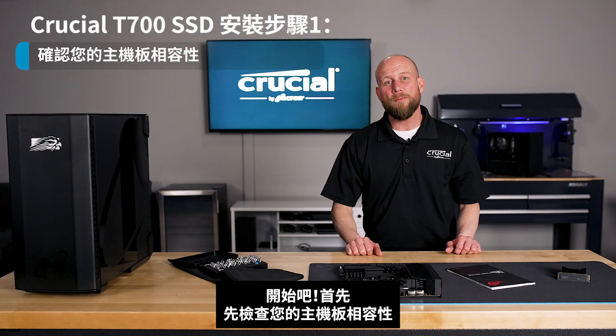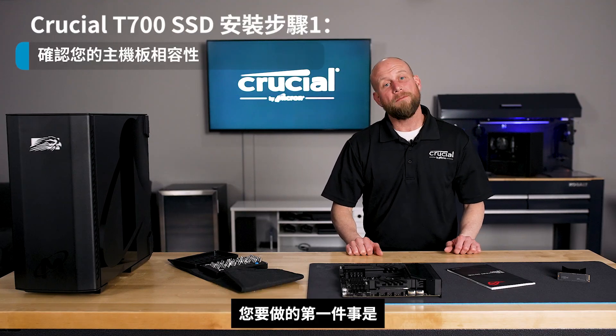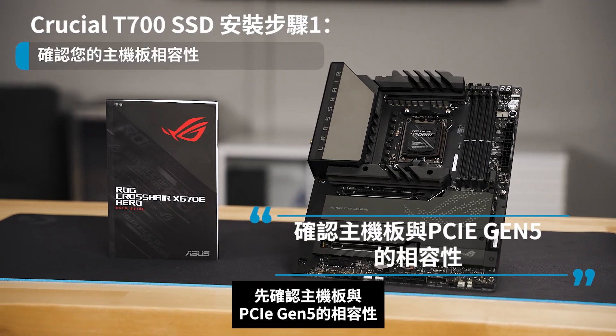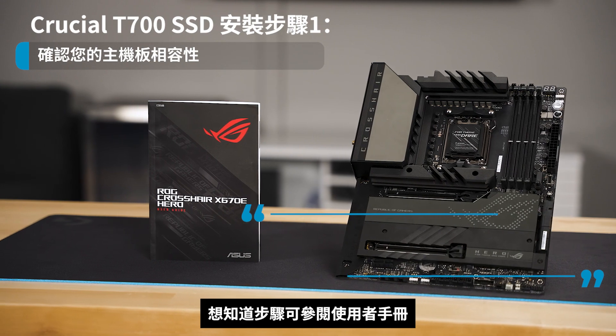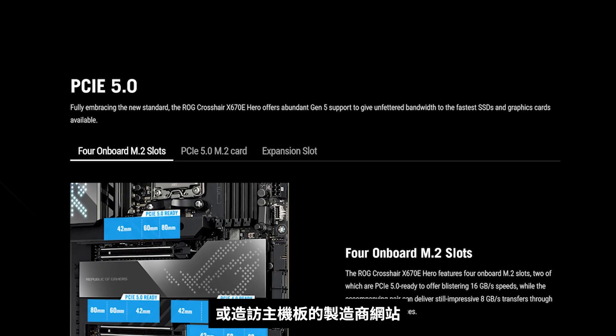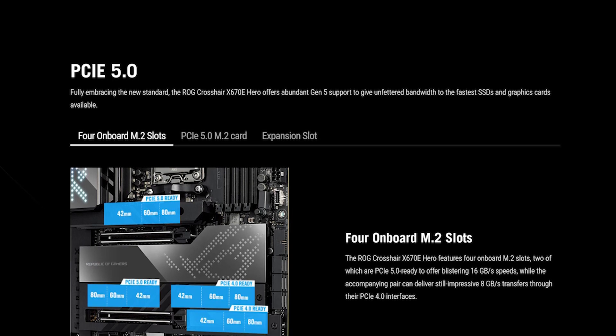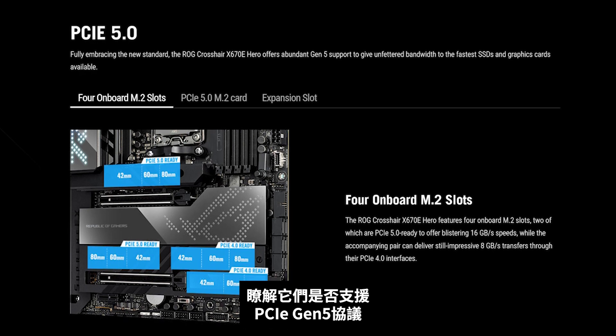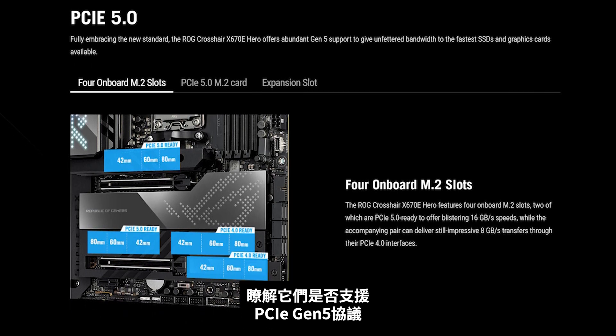Step one: check your motherboard compatibility. The first thing you want to do is make sure that your motherboard is PCIe Gen 5 compatible. You can do this by referring to the user manual or by going to the motherboard manufacturer's website. You want to look for information on the M.2 slots, particularly if they support PCIe Gen 5 protocol.